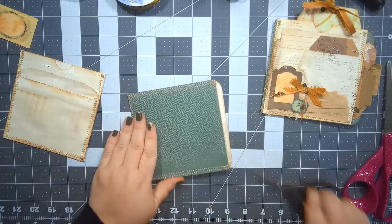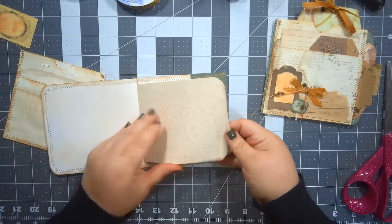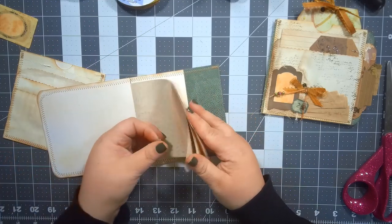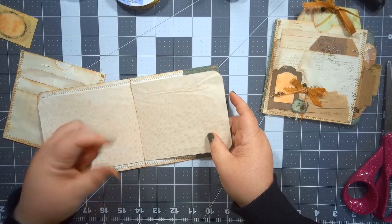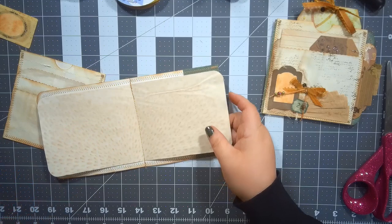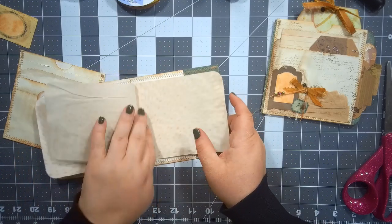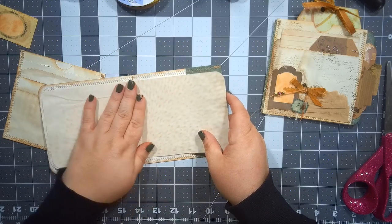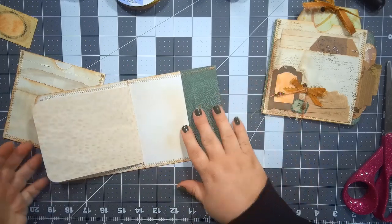Okay, so now I've sewn my papers. I do just a straight stitch but I adjust it wide, because if you put too many holes through the middle it has a tendency to want to rip out rather than stay sewn in. I just make it a nice long stitch — that way it doesn't poke as many holes and doesn't want to rip out.